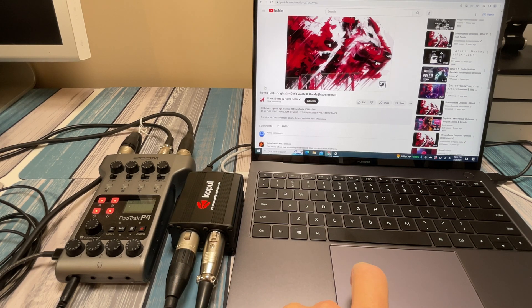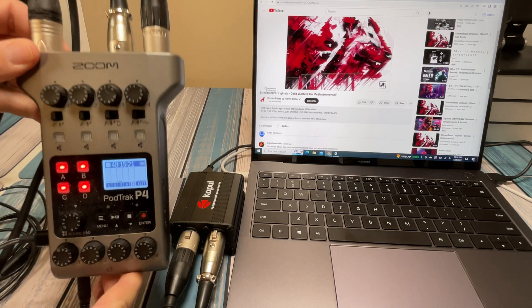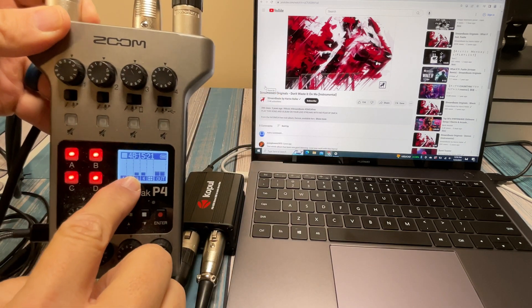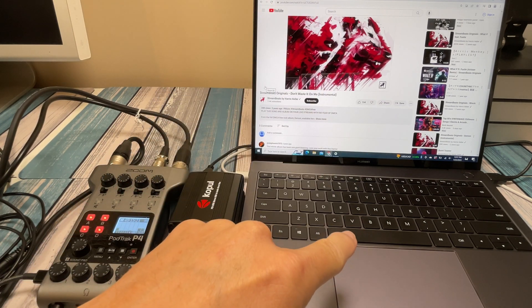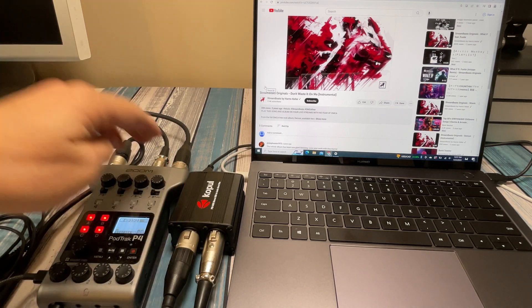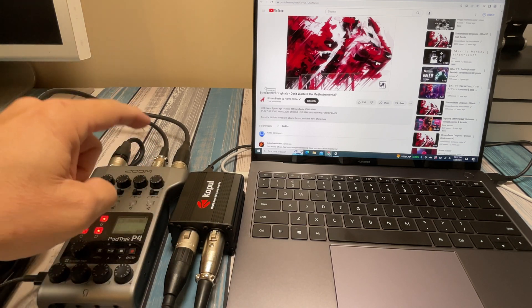Let's hit play and hear it come through. You can see the signal coming in — here's my channel one, and as we turn up three and four you can see them coming up as well. That's going to be as good as you can get — converting digital audio to analog inside the direct box, then coming out as balanced audio. The only thing better would be going digital straight into a digital mixer, but if your device doesn't have that option, this is the best way to do it.